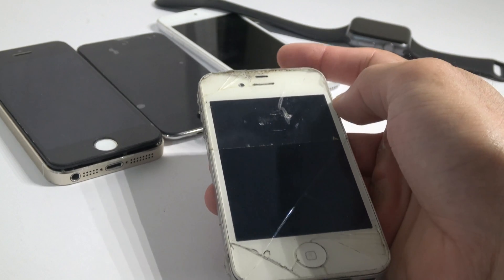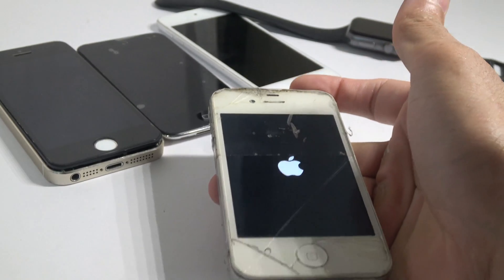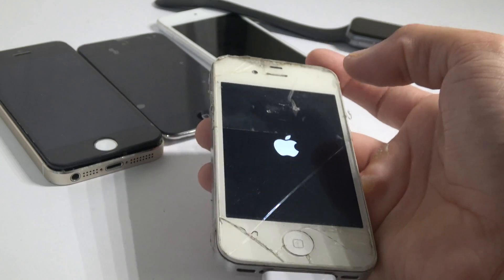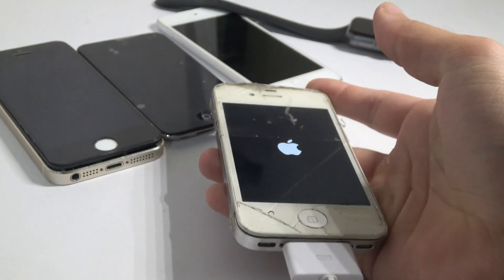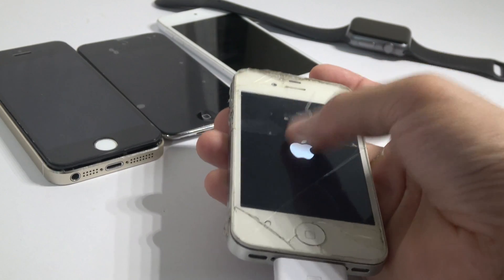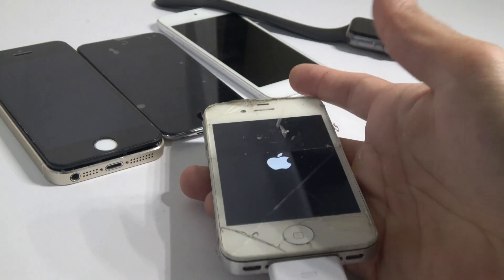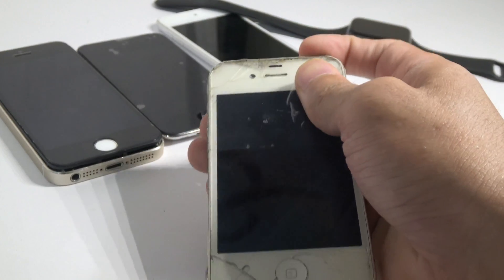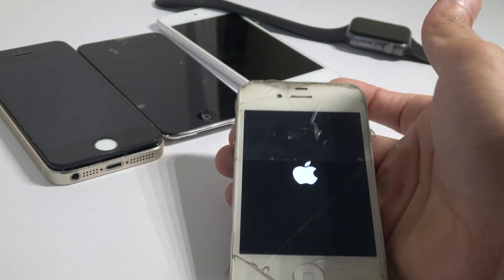So for the boot loop, the only way you can fix it is basically hold the volume button and the home button together for up to 10 seconds. It should turn the phone off, then let go after 10 seconds, let go of the home button and hold the sleep button. Once the phone is off and black, turn it back on and it should work.